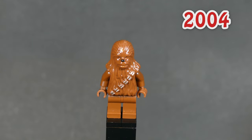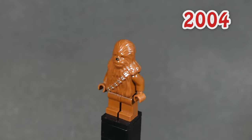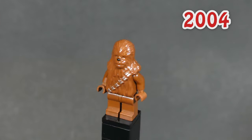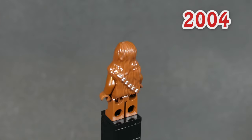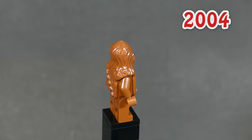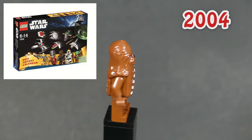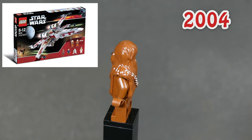Second on the list is this guy. He is basically the same minifig as before, but now comes in the newer reddish brown color. He was introduced in 2004 and was actually in production for 12 years, coming in 13 sets — the last one released in 2016. Because of his wide availability, he's now worth just one or two bucks new.